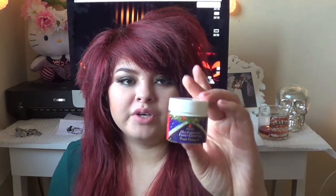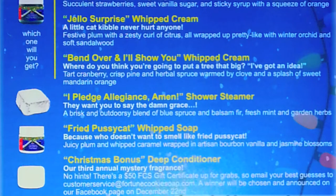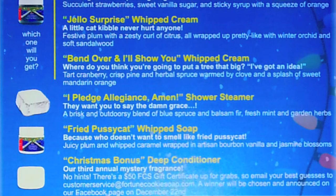This one is Fried Pussycat Whipped Soap — because who doesn't want to smell like Fried Pussycat! Juicy plum, whipped caramel, wrapped in artesian bourbon, vanilla, and jasmine woods. Honestly, this smells exactly like Twilight Woods from Bath and Body Works, which is one of my most favorite scents from there. This is it in a soap form. I am going to love this and I cannot wait to use it.